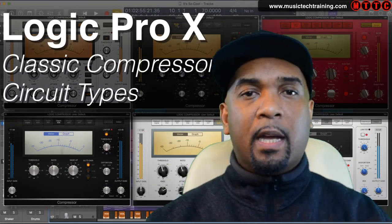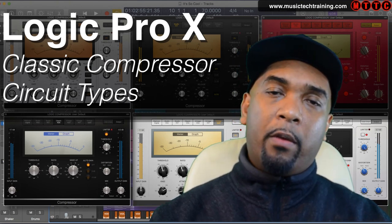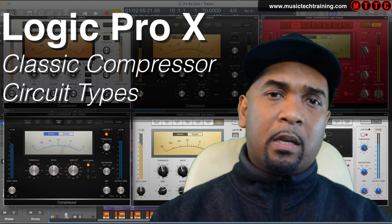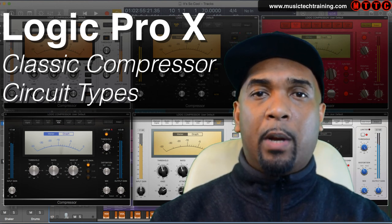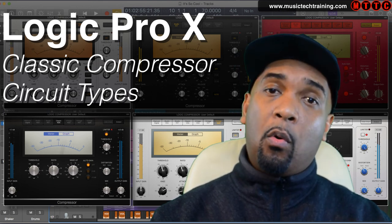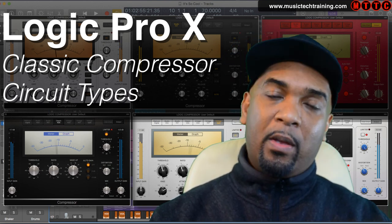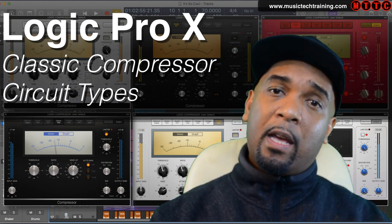So there you have it — a fantastic array of classic vintage compressor circuit types right there under your fingertips. I think it's going to be really worthwhile trying out all of these compressor circuit types on different types of material, whether it be vocals, drums, guitars, or any other sound source. Of course there are huge plugin developers out there such as Waves, IK Multimedia, and Native Instruments who have great emulations of all of these compressors — but consider this: if you are getting the results without having to spend the extra bucks, which way are you going to go? I certainly know which way I'll go. Anyway, thanks for watching — please like, comment, and subscribe to my channel. I'll be back with more real soon. I'm Dr. Deuce, peace.